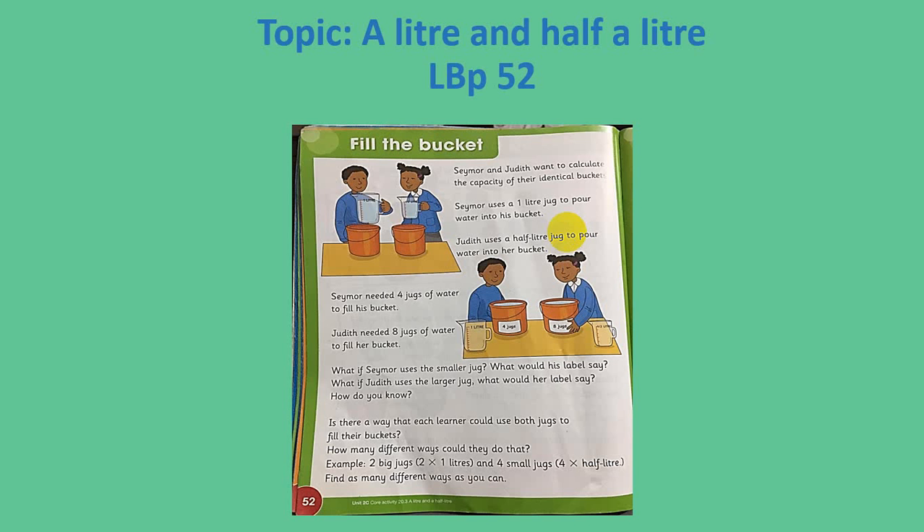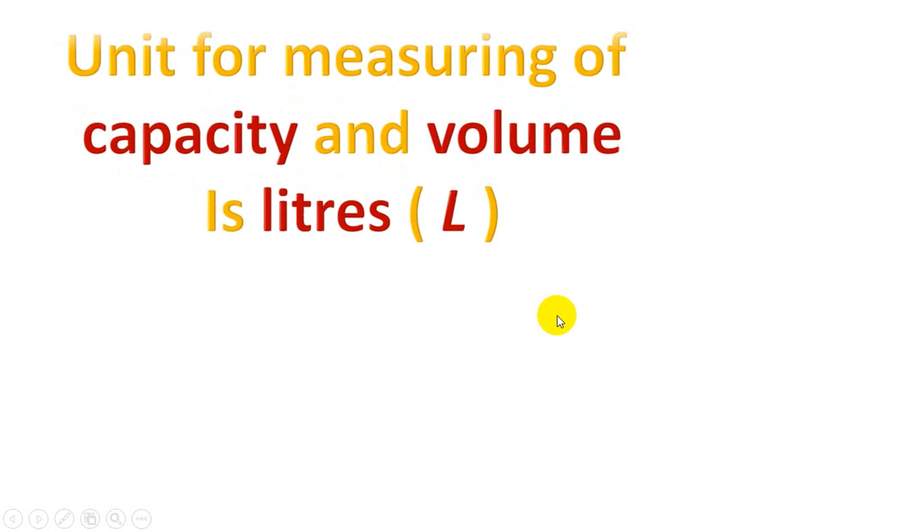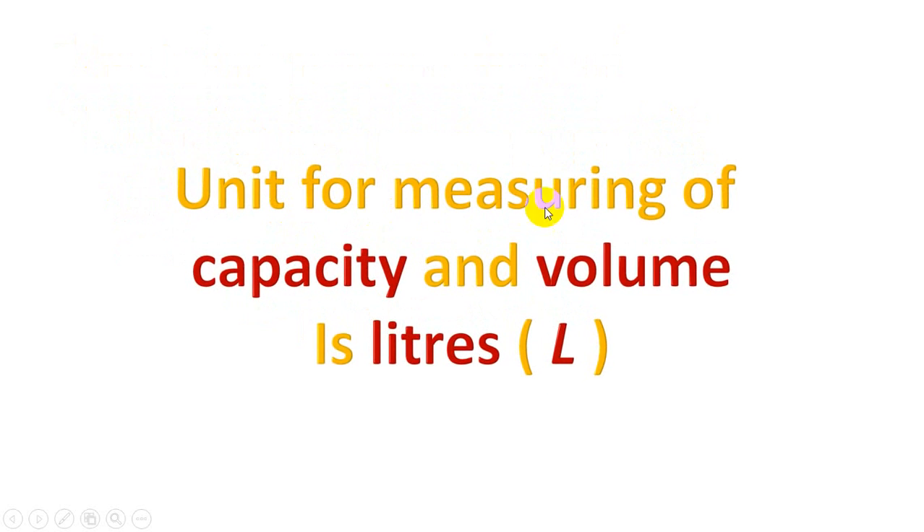Bismillahirrahmanirrahim and assalamualaikum. Today our topic is 'a liter and half a liter,' found on learning book page number 52. These are two jugs in front of me. This bigger jug has the capacity of one liter and this smaller jug has the capacity of half a liter. The unit for measuring capacity and volume is liters, and it is denoted with 'L'.